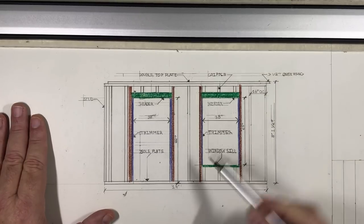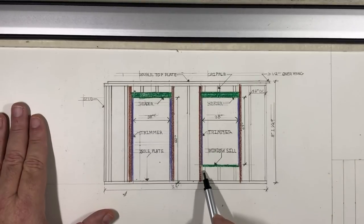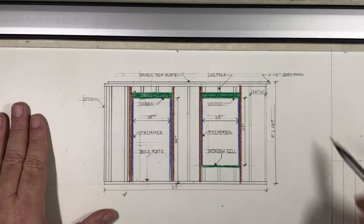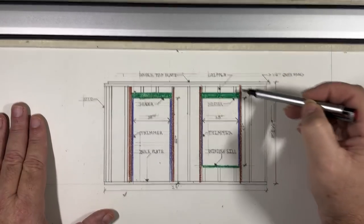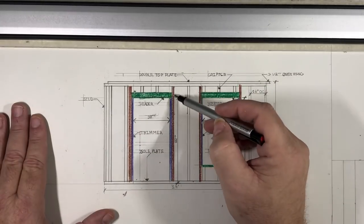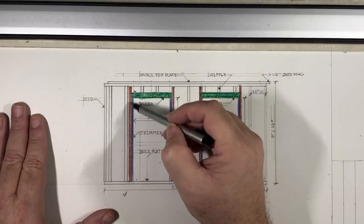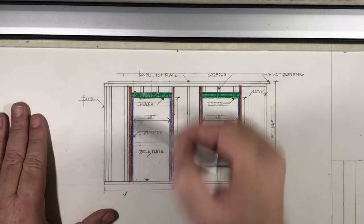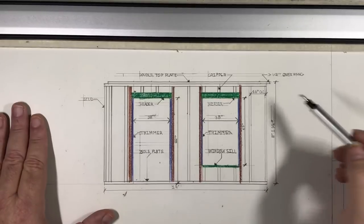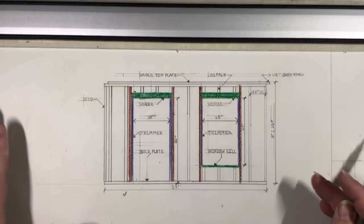The trimmers go down to the window sill right here. The cripples sit up under the sill to hold it up. Out beside the opening are king studs — I need to label those, they weren't marked on the drawing. Don't pay attention to the thickness there — that was a mistake in my drawing.